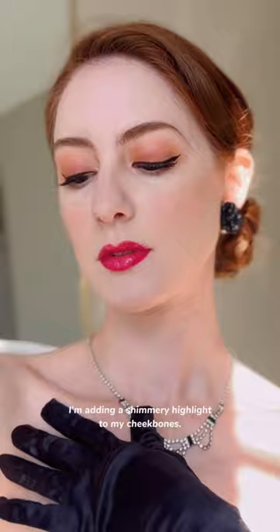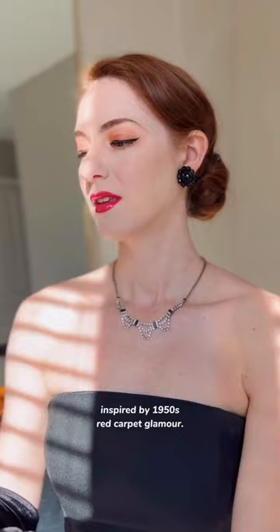To really dazzle on the red carpet, I'm adding a shimmery highlight to my cheekbones. And here is the final look inspired by 1950s red carpet glamour. And I would like to thank the fans for this award from the bottom of my heart — thank you!